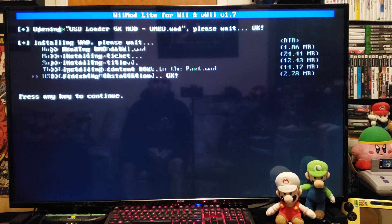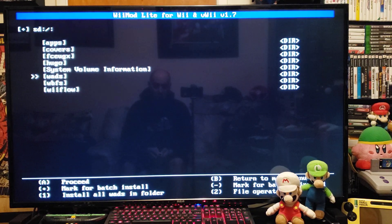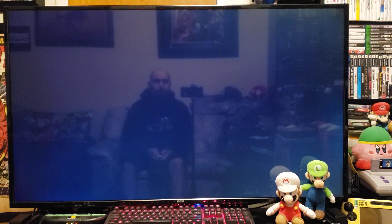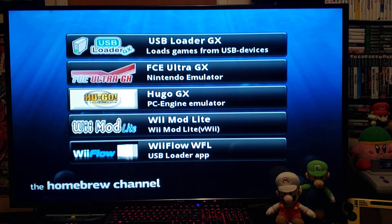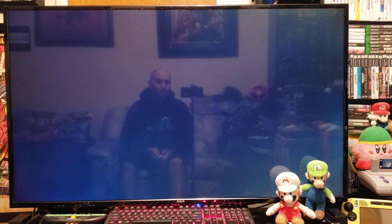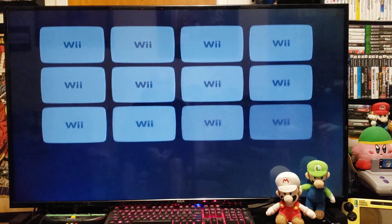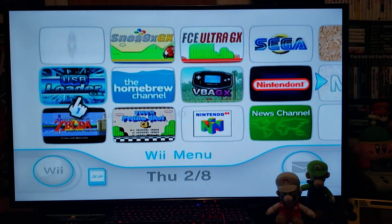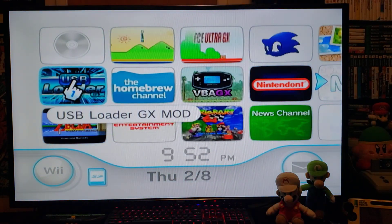Press any key to continue, press B, then press Home to go back to the Homebrew Channel. Press Home again and exit to the System Menu. Now you should have the USB Loader GX channel — there it is. Let's start it up.